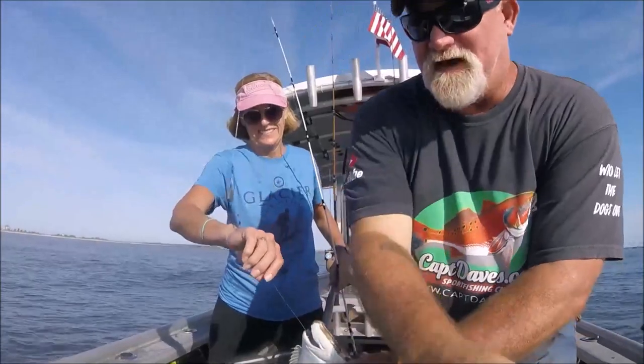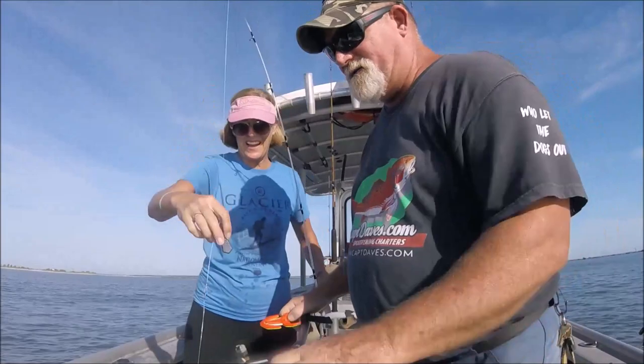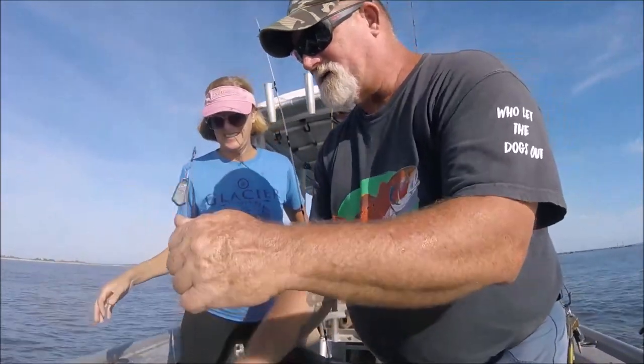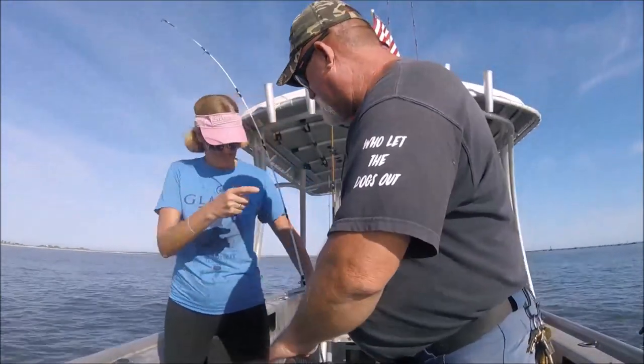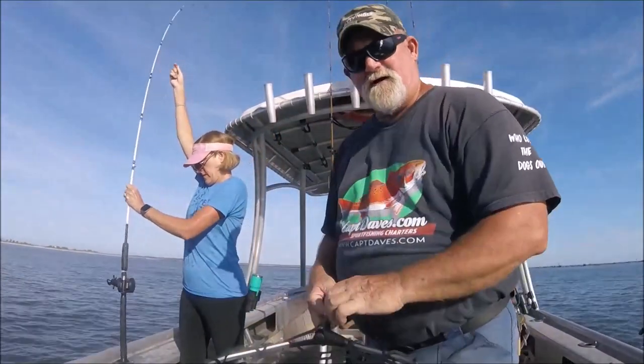I'm just going to cut that — it's way down there. Two eyes on one side of their head, that's crazy. I'm going to go ahead and set that in the roster.